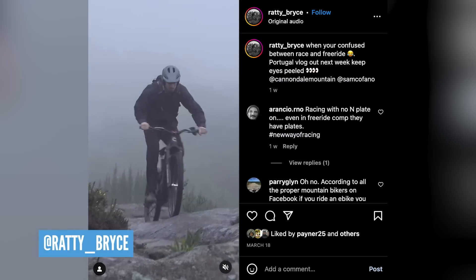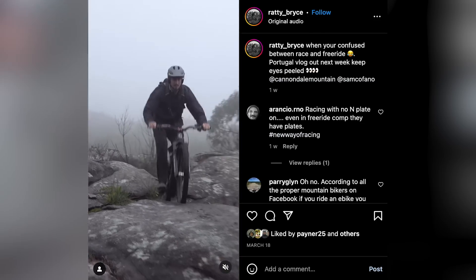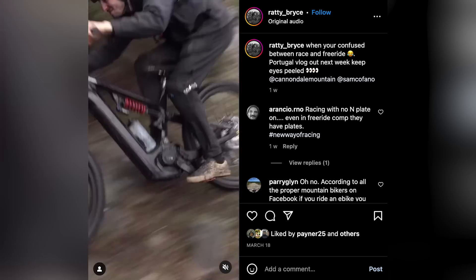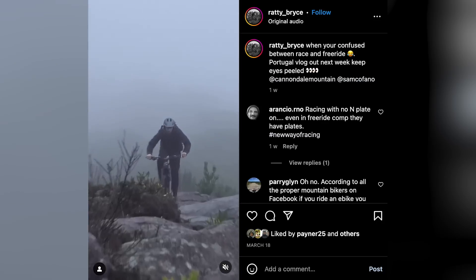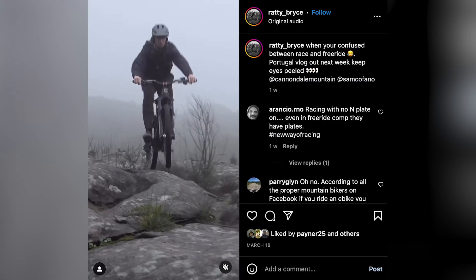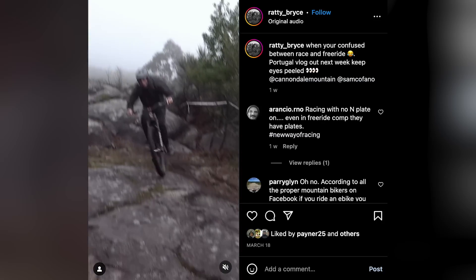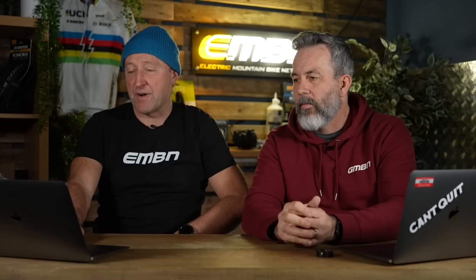And finally, Josh Bryceland — what's he been up to? He's out in Portugal, somewhere further south, possibly Madeira. That rock feature — boy's got skills. Do you know what, he cooked me breakfast a month ago. Good lad, not a bad breakfast either. Great action from the e-mountain bike world.